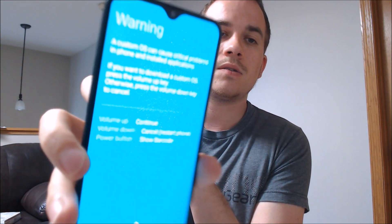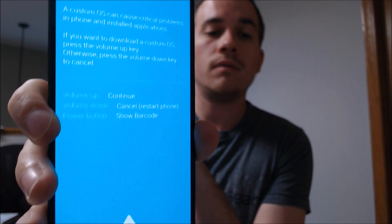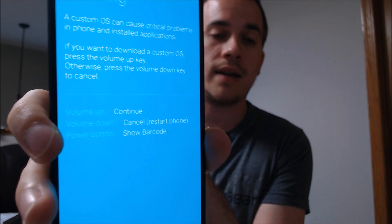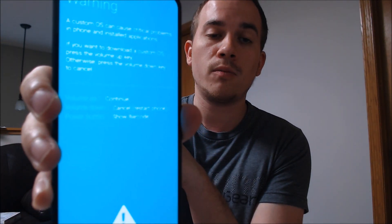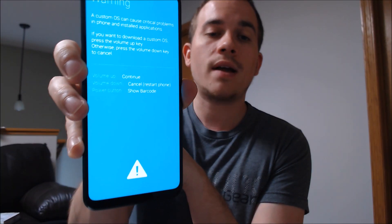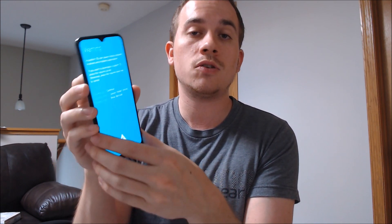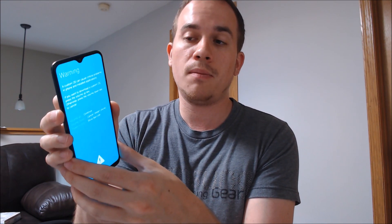There we go — it gives a warning and then talks about some other software things. On this screen, volume up continues to what is called the firmware flashing mode, while volume down just cancels and restarts the phone. We're using this mode as the intermediary to get the phone to restart so that we can then get to the Android system recovery page.